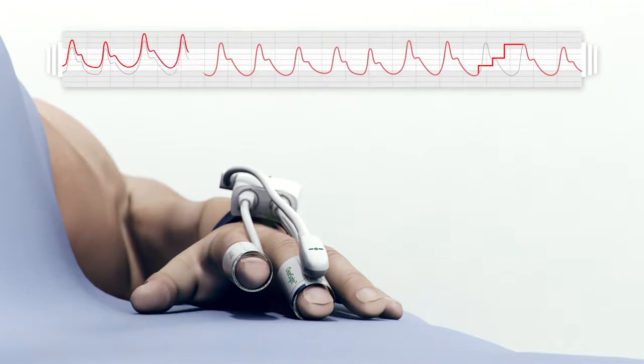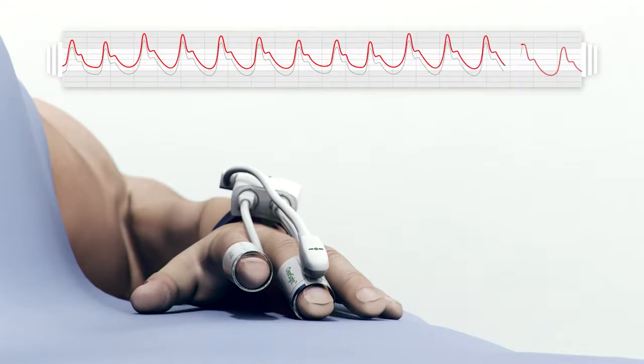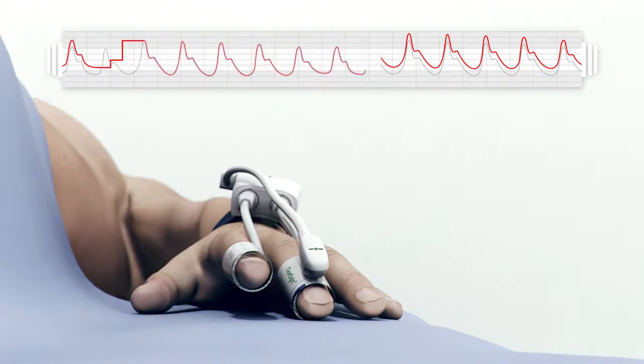Physiocal periodically recalibrates the system, which is essential for tracking the set point when smooth muscle tone changes during events such as vasoconstriction, vasodilation, and temperature change. This calibration initially begins at 10-beat intervals and increases to 70-beat intervals depending on the stability of the finger physiology.